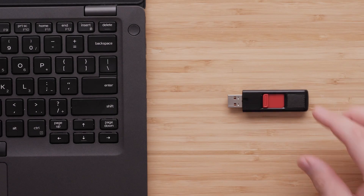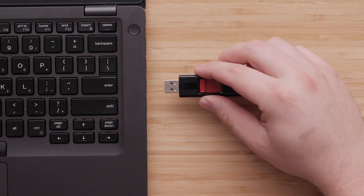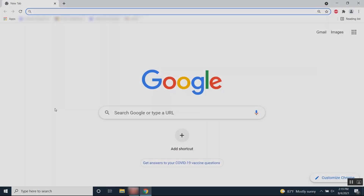Plug the USB flash drive into your computer. Now, we will install the Garmin Express application on your computer. Open your preferred internet browser. In this video, we will be using Google Chrome, but the process is similar with other browsers. Find the address bar at the top of your browser and enter garmin.com/express.